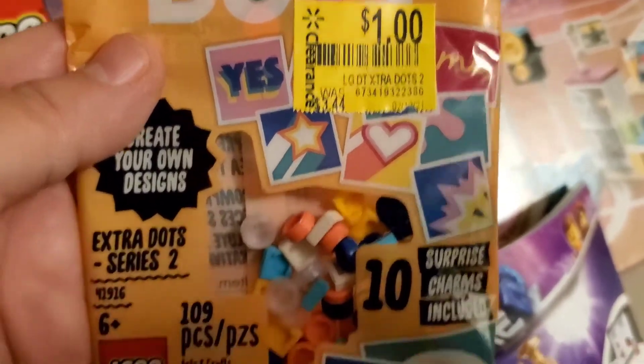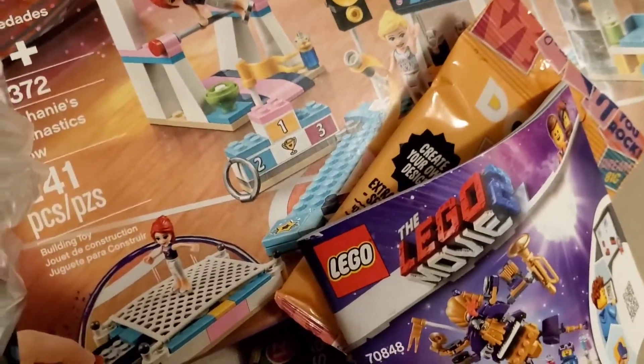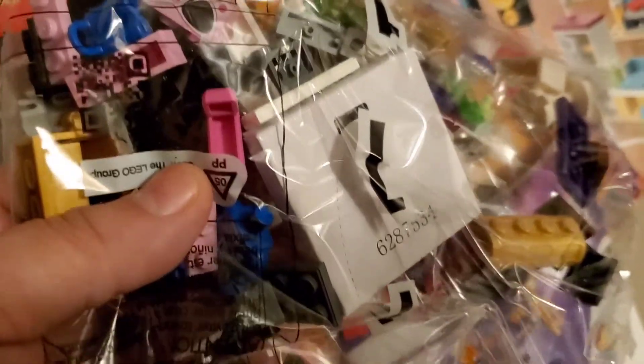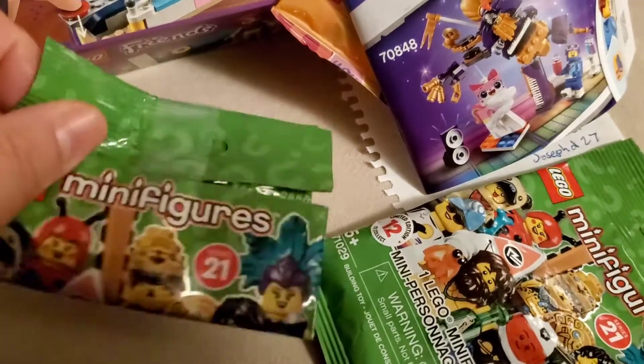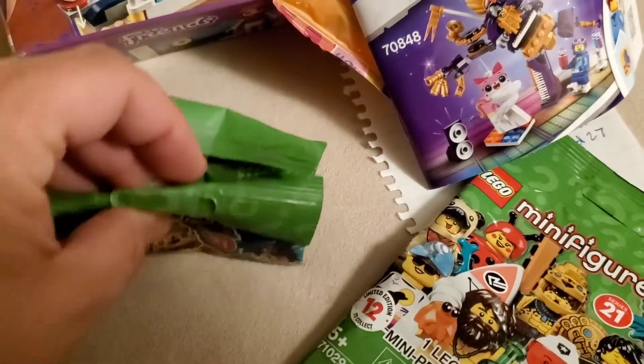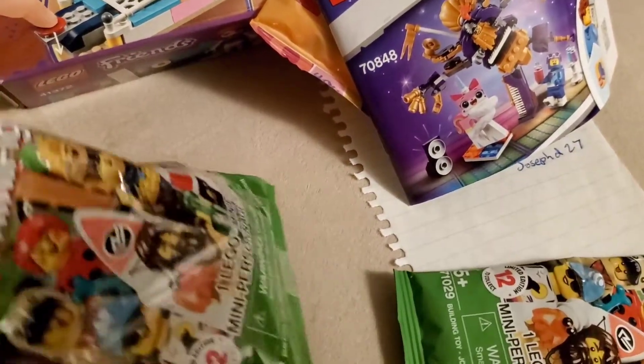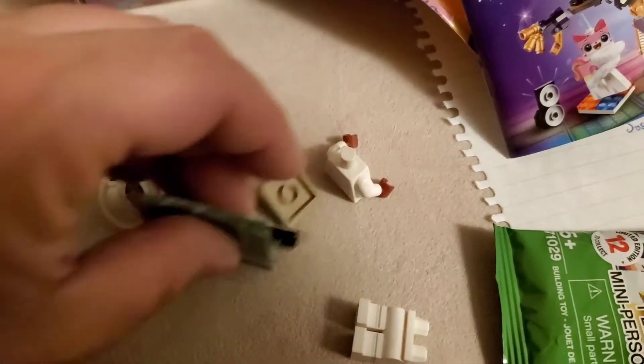Boy, he got a good price on this. This is the Lego Dots. So here is the Lego 2 Movie Style of Party Crew, Bag 1 and 2. Pop it — too many figures. Let's find out which one this was, because I was missing two different kinds. The beekeeper! Ta-da! The beekeeper! Yay!